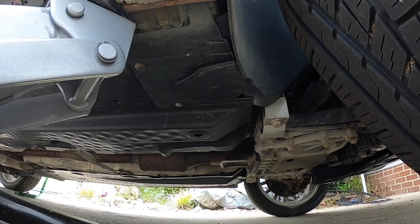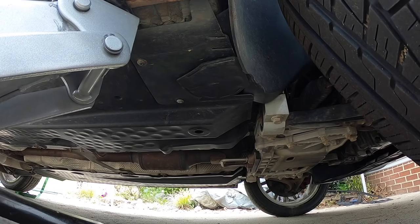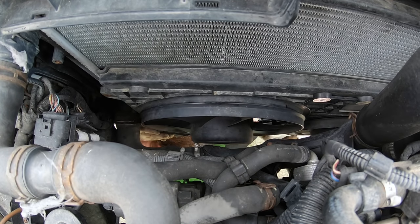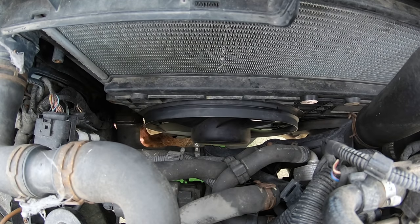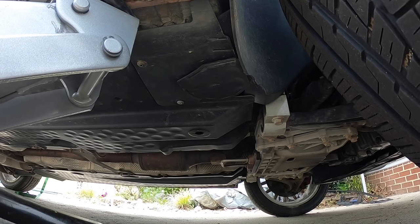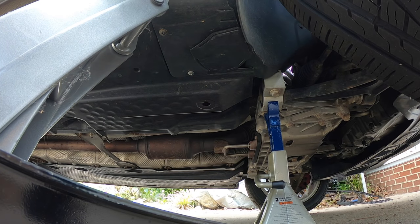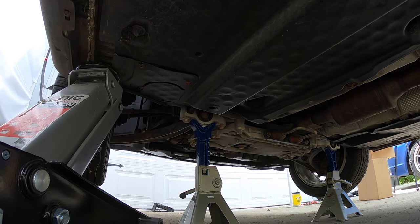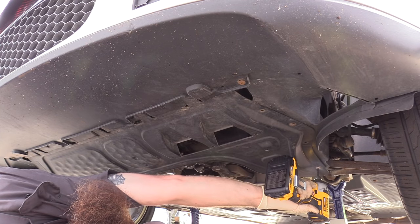Once we have the top bolts loose, it's time to lift the car up so we can work on it from underneath. You really do want to get the car as high up in the front as you can so that we have room to drop the fan shroud out from the bottom. As always, make sure you're using proper lifting techniques — either driving the car up onto ramps, using a jack and jack stands, and always be sure to chalk the wheels. Next we'll go ahead and remove the belly pan.